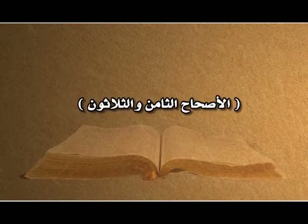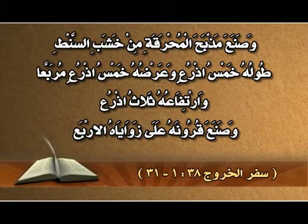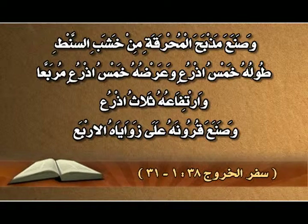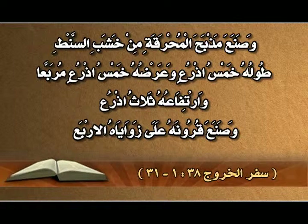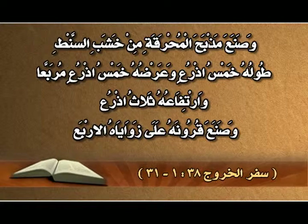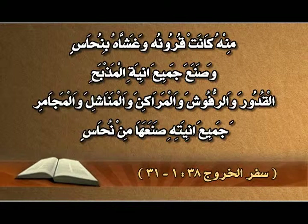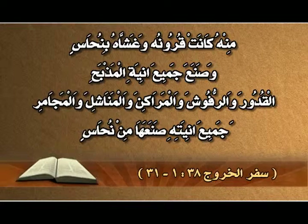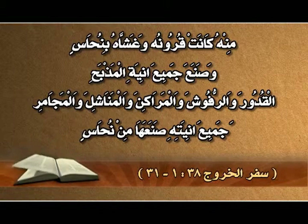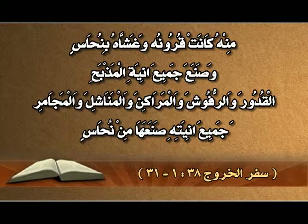الأصحاح الثامن والثلاثون: وصنع مذبح المحرقة من خشب الصنط، طوله خمس أذرع وعرضه خمس أذرع مربع وارتفاعه ثلاث أذرع. وصنع قرونه على زواياه الأربع، منه كانت قرونه، وغشّاه بنحاس.